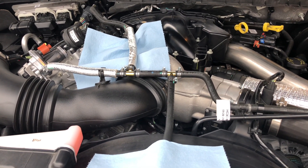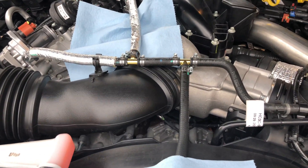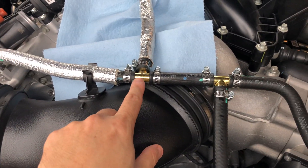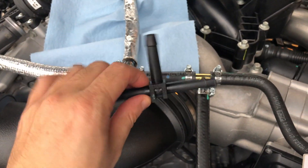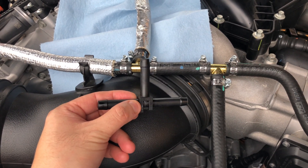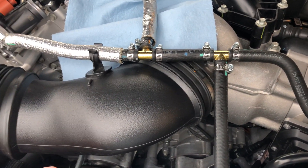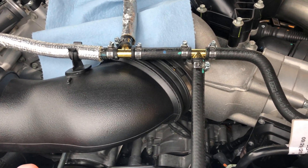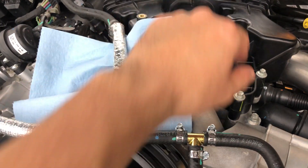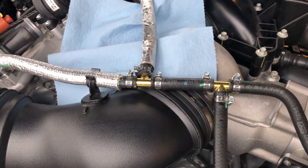Fixing another factory Ford problem on these 6.7 Powerstroke engines. These coolant lines on top of the engine have plastic fittings from the factory - they tend to leak. The truck only has about 33,000 miles on it, but I noticed coolant splatter covering the top of the engine bay and found it was leaking right here at these plastic tees.